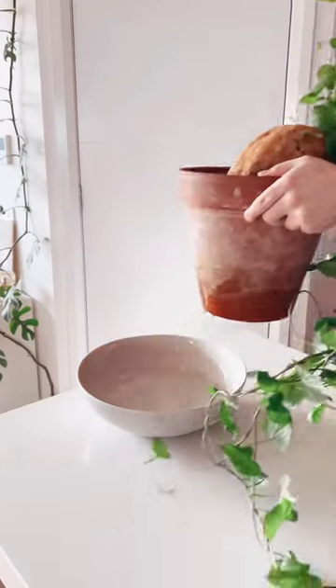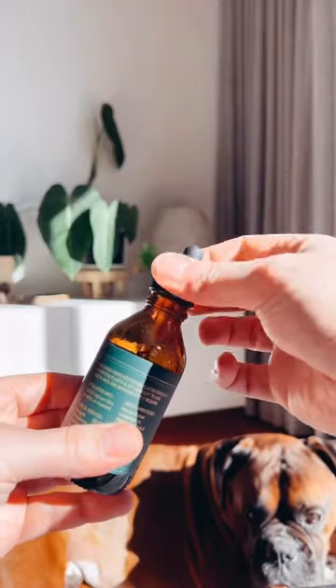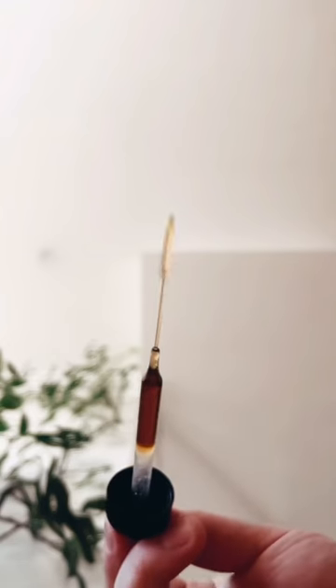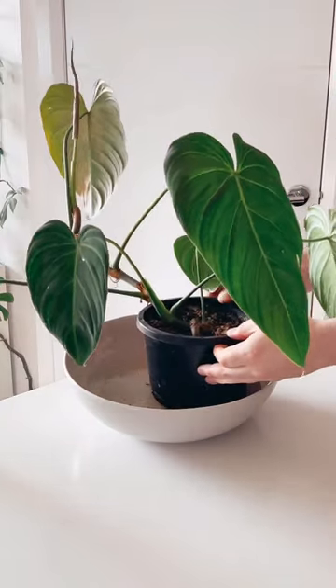Bottom watering, also known as bottoming. Have you ever tried it? It's where you take your plants and put them in a large bowl of water and water them from the bottom. This is something you can prep for, but you don't have to — you can just go straight in and chuck your plants straight in the water.